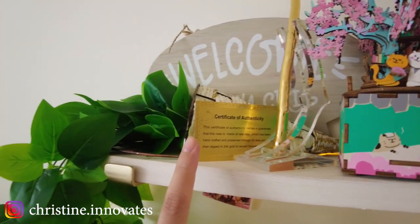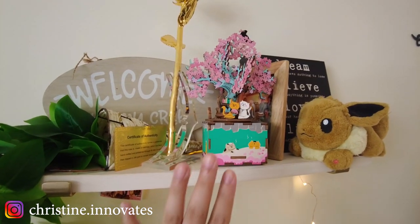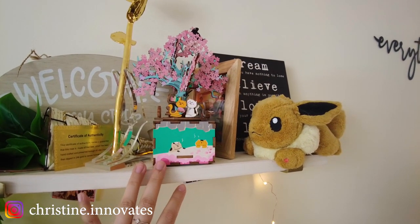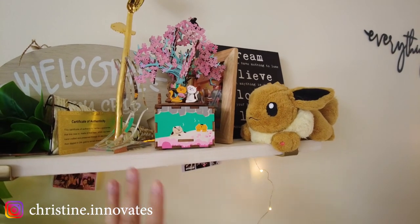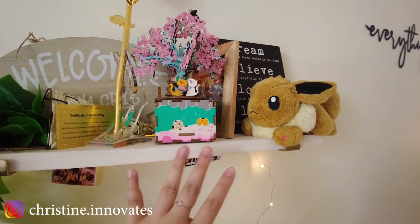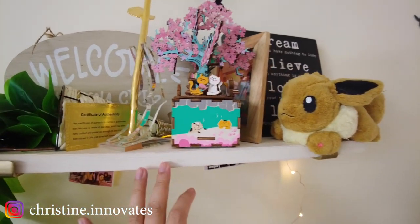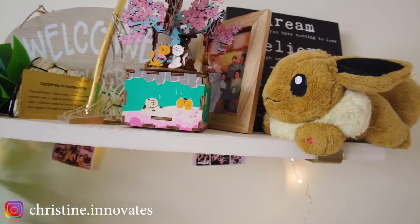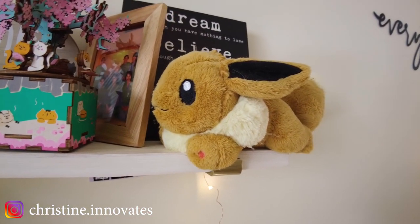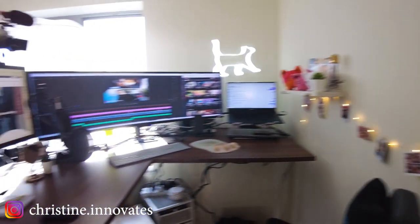There's even a little certificate of authenticity. My friend Sally gave me this little puzzle piece music box — it's so pretty. If you haven't seen my New York City apartment tour video, I actually use it there. I don't want to touch it right now because it's a puzzle piece and I don't want it to break. And I got a little Eevee — let me know what's your favorite Pokémon down in the comments below.